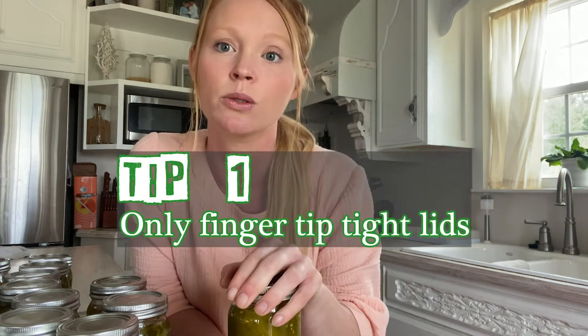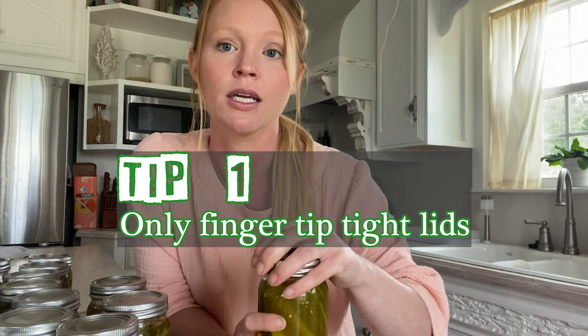We were trying to do pickles, and the first thing we did was we tightened our lids really tight. Don't do that. Fingertip tight — so literally turn it as soon as you feel resistance.